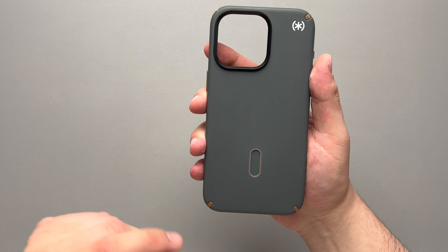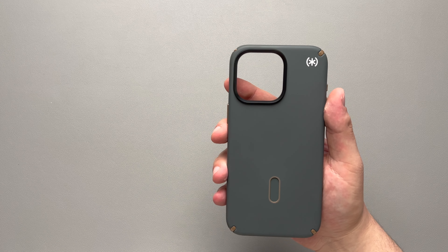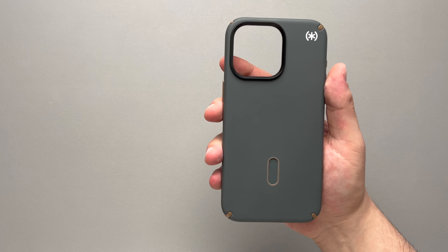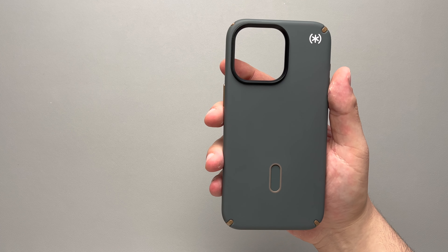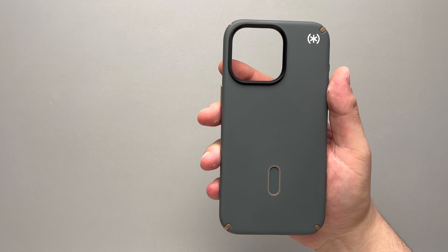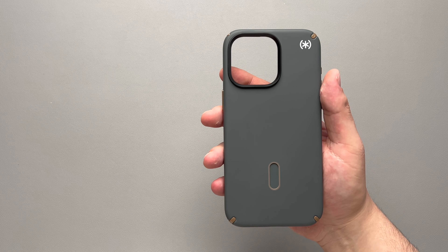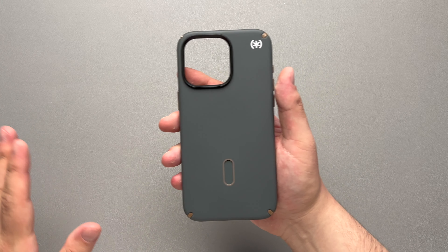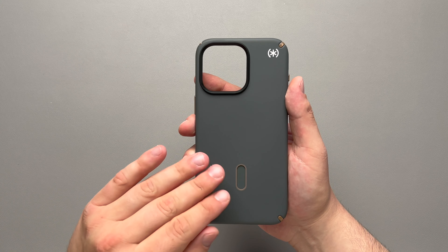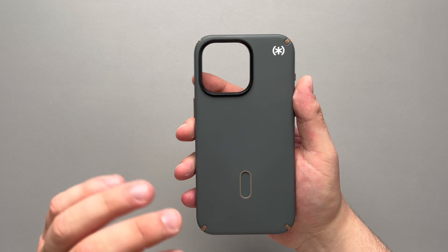This is the charcoal color with the gold accents. It does come in a bunch of different colors: black and gray, bleached bone and gold, charcoal bronze, dahlia pink and copper, blue purple, new planet tan, and pink dahlia pink and lilac with carnation petal. They've got a whole bunch of different names, but you can pretty much find whatever color you're looking for with this case.